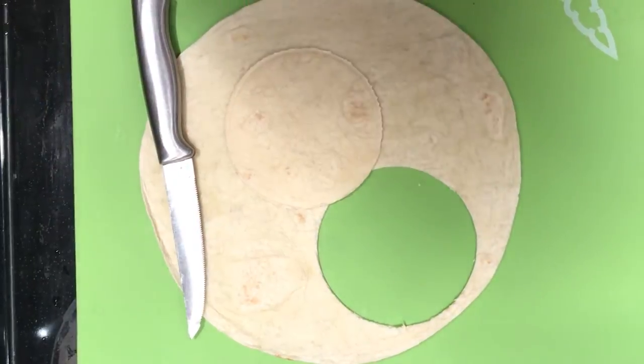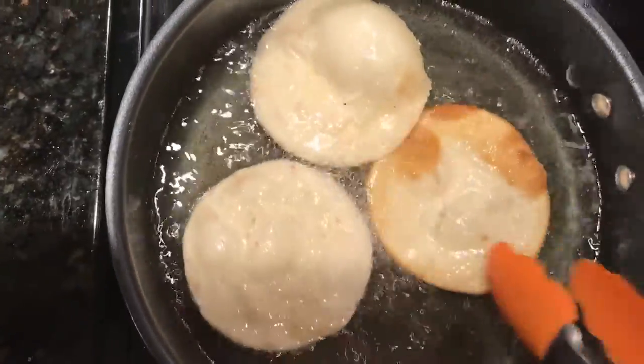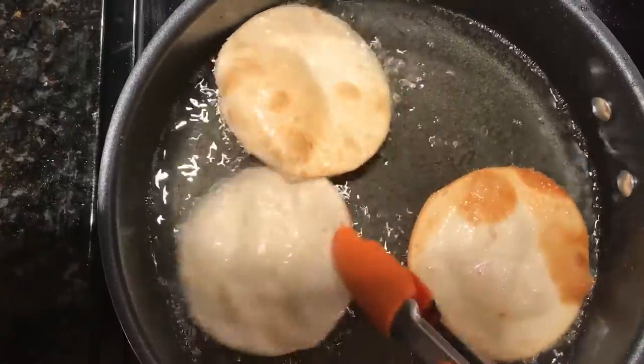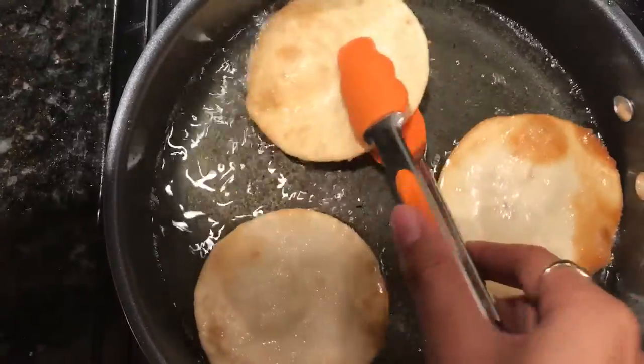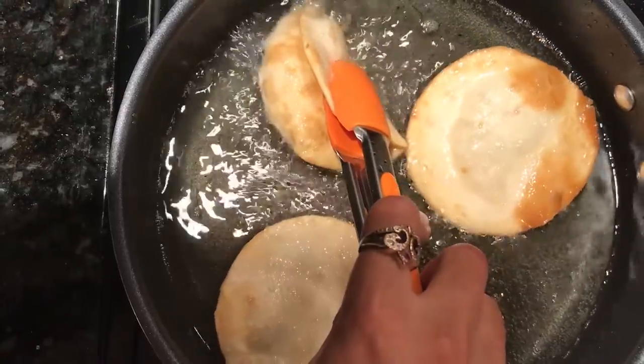Once you've done that, you want to heat some vegetable oil on the stove to about six. Once it's hot and ready to go, you want to drop those tortillas down in the oil, flipping them pretty frequently so that they don't brown too much on each side. After they've been in for a few seconds, you want to then bend them at the center using tongs, two forks, or two butter knives depending on how creative you can get.